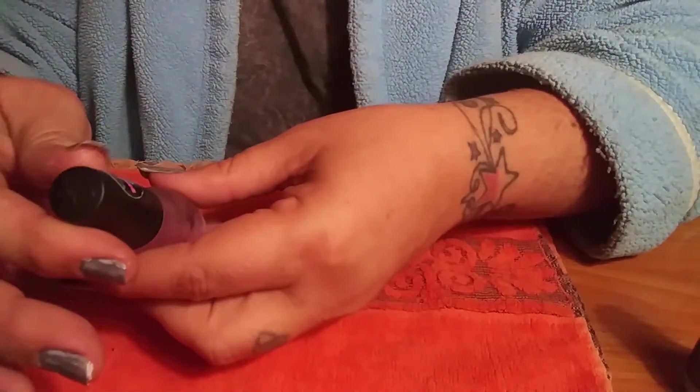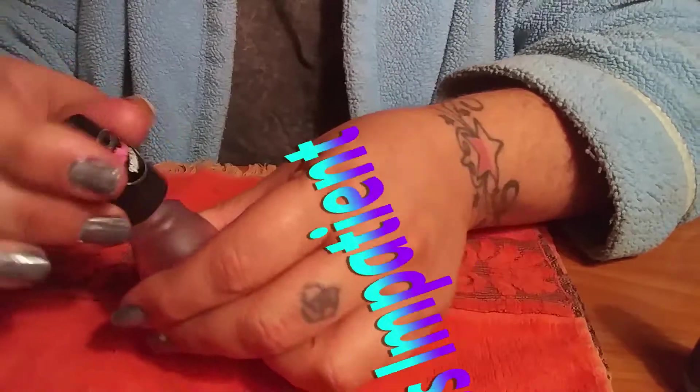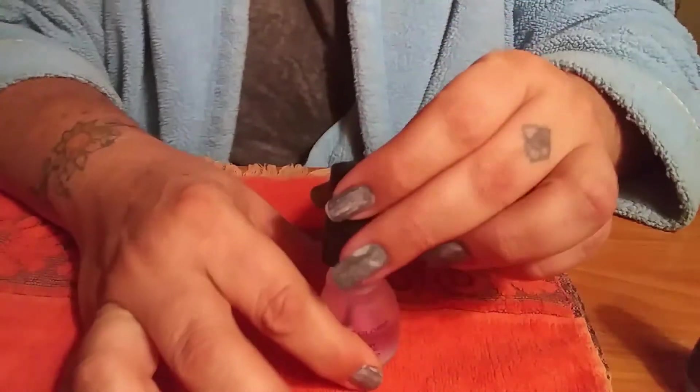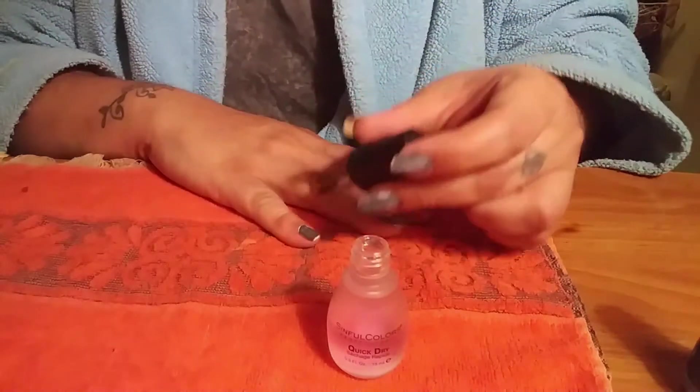I use a fast-drying top coat by the Sinful Colors collection called Miss Impatient, which describes me perfectly when it comes to dry nails. There are a lot of brands out there with glossy top coats, fast-drying top coats — whatever you prefer to use.